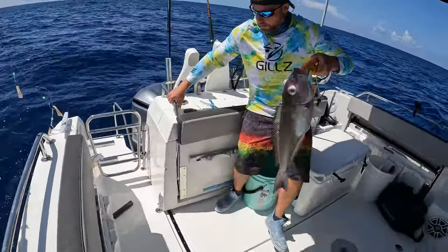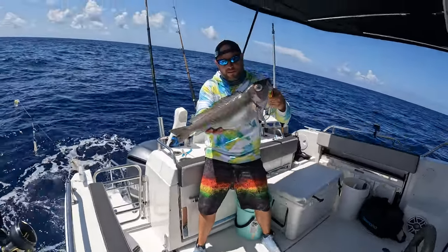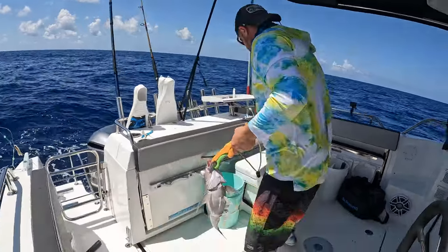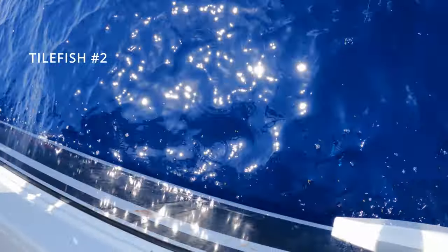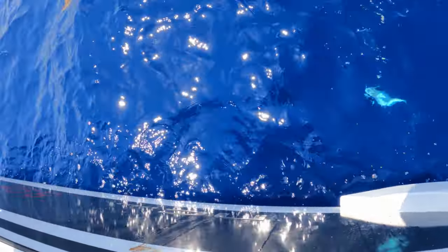There he is! Cool. There he is! Oh — first tilefish. He's going in the box. Cool, what is he? Tilefish. Oh!